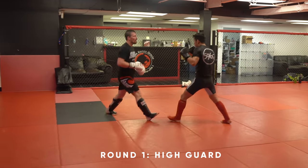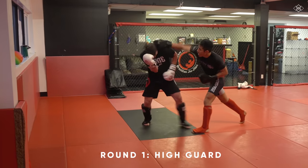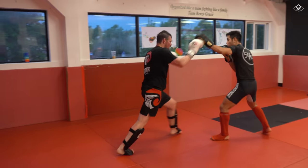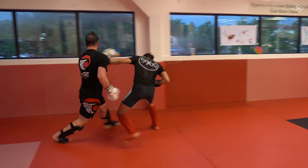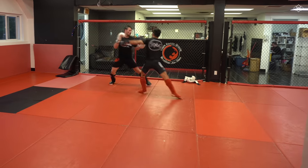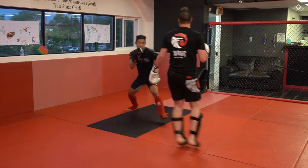The first guard on the list is our typical high guard. Knuckles are up by the eyebrows and tight to the head. Now regardless of what guard you use you can still attack or counter with the same techniques you like, but depending on the guard you are using, specific offensive techniques and counters are easier to pull off.